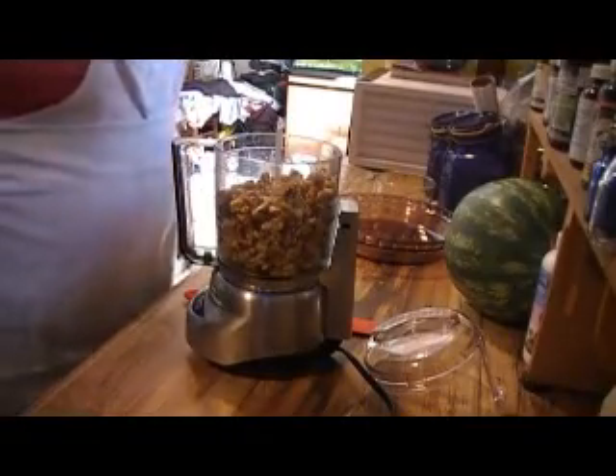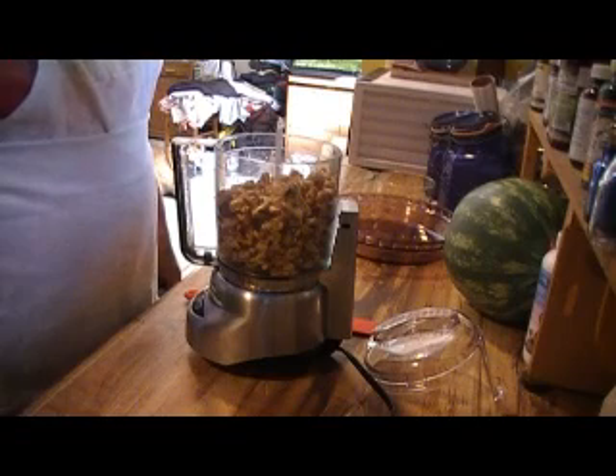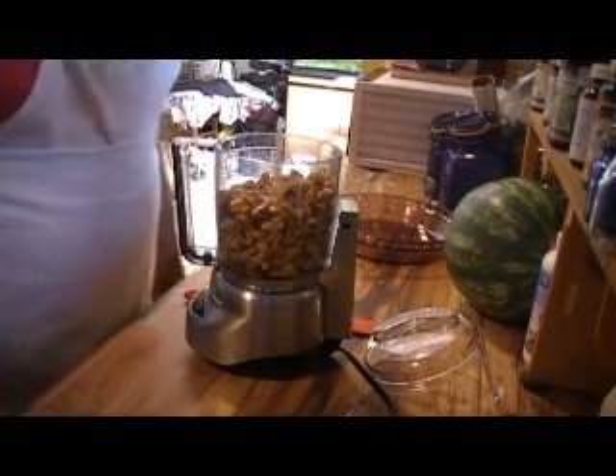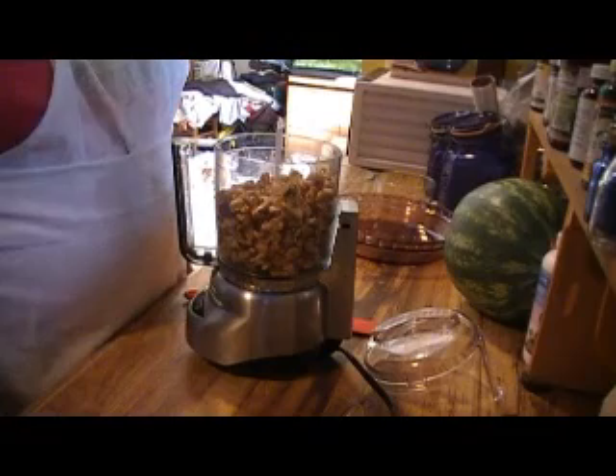Hi there, this is Laura, and today I'm bringing you along to watch as I put together my very first cheesecake recipe. It's kind of a hodgepodge of different recipes I've seen and what kind of looks good to me.